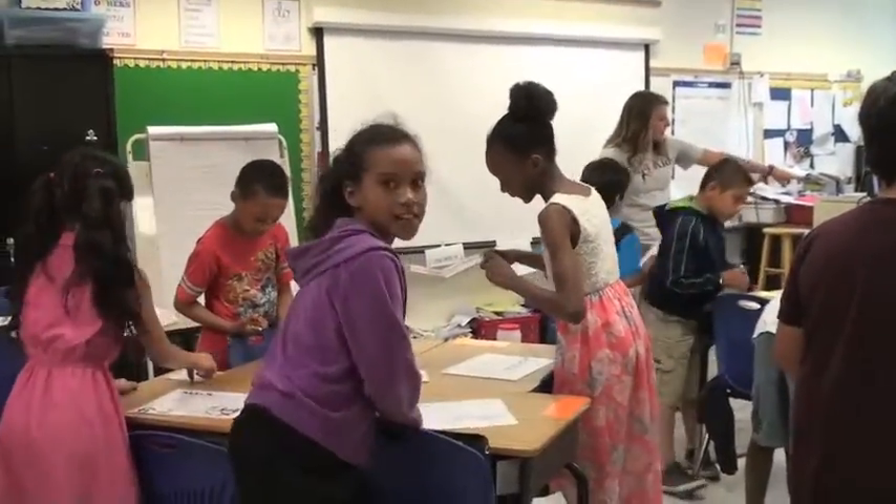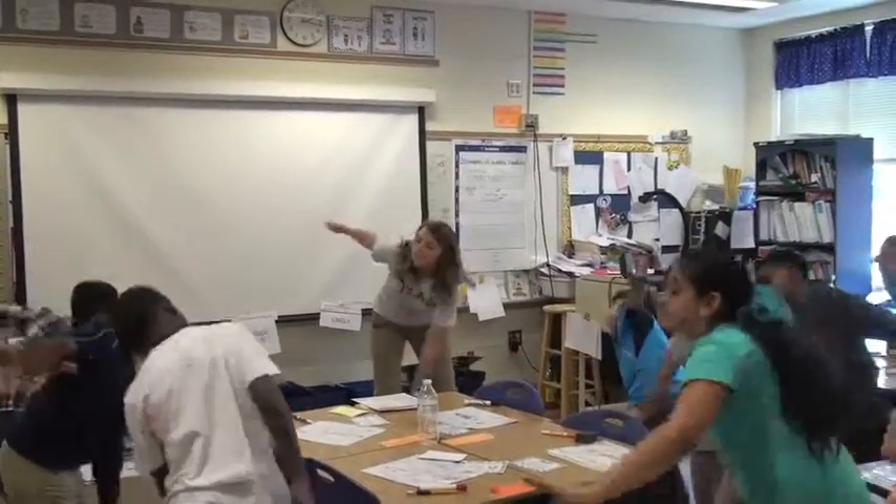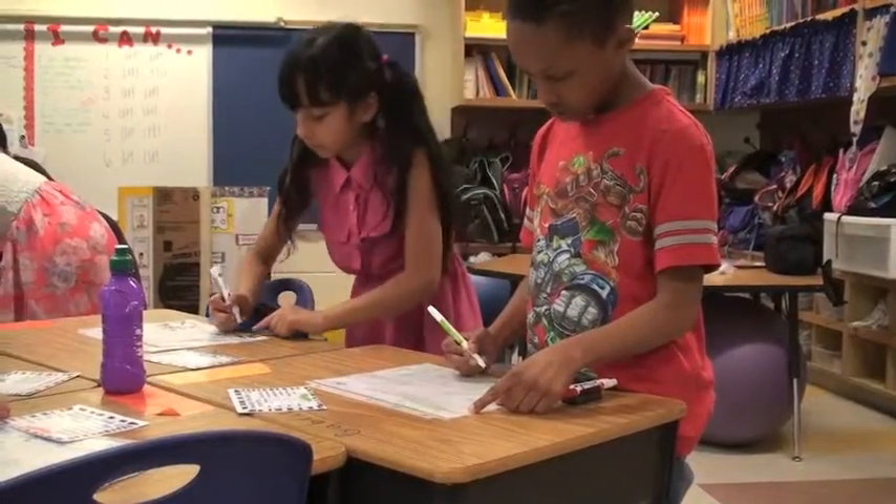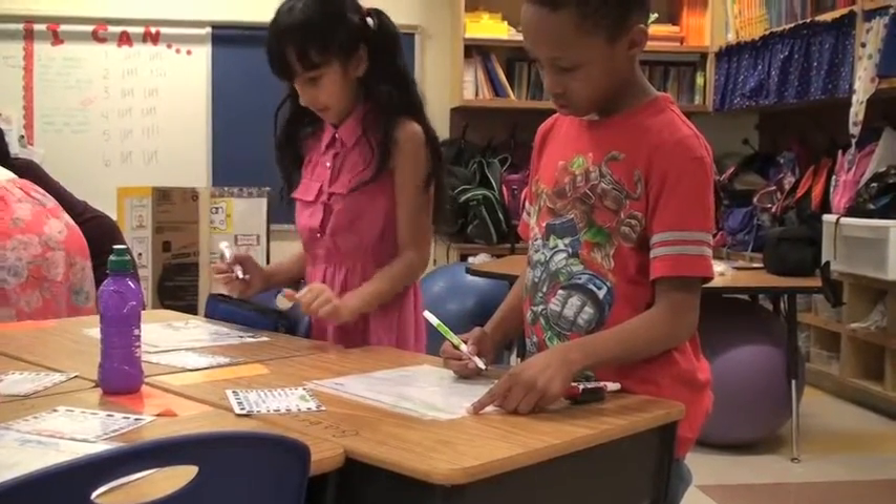Guide them so they go in the right order. Also, be sure they are recording their answers in the correct box. Continue scooting and exercising and review the answers at the end of the activity if you wish.